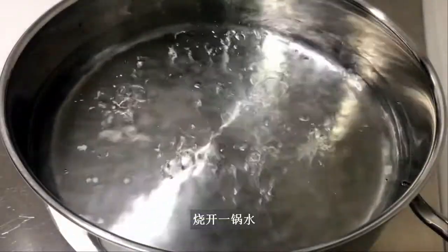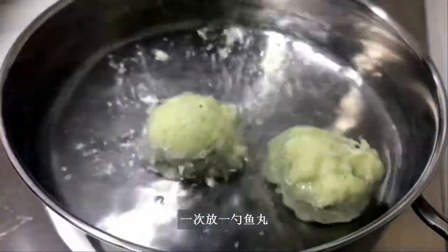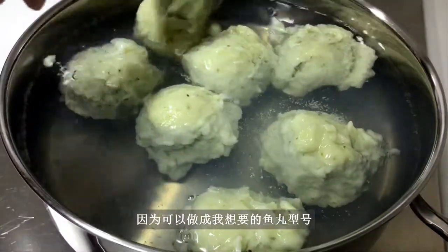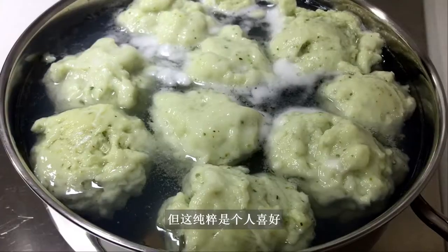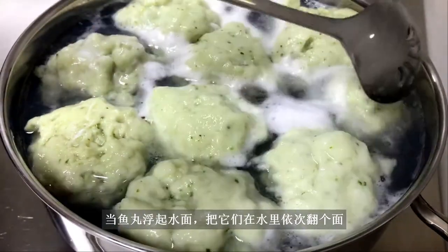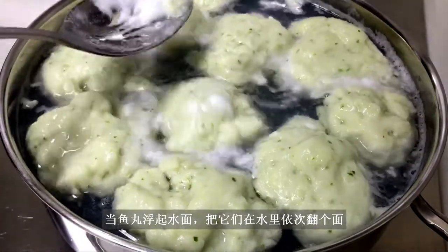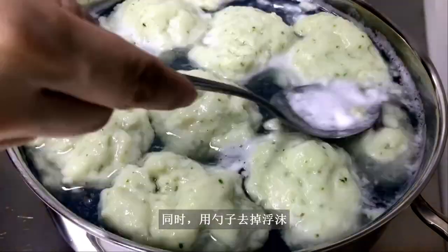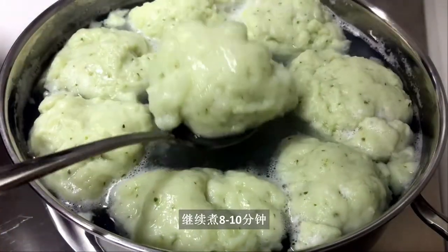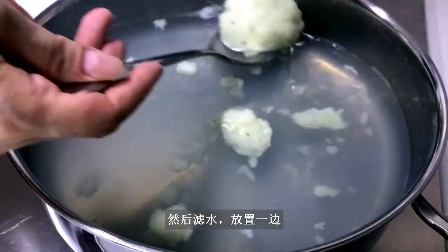Bring a pot of water to boil and drop one heaping scoop at a time into the water. I'm using a big ice cream scoop so the fish balls will be the size I prefer — though it's purely personal preference, so feel free to make them smaller. When the fish balls float, turn them upside down to cook the other side. Use a spoon to remove the scum. The fish balls will expand a bit in the water — keep poaching for another 8 to 10 minutes, then drain and set aside.